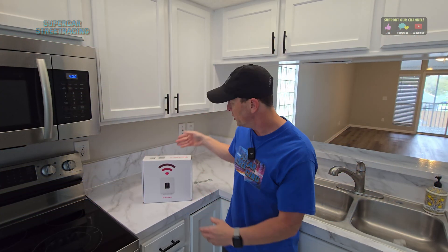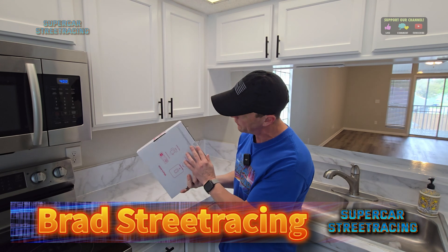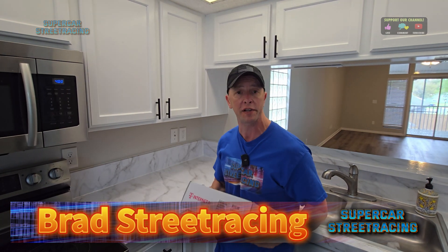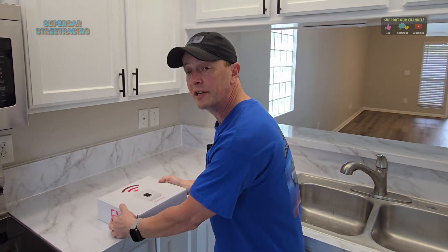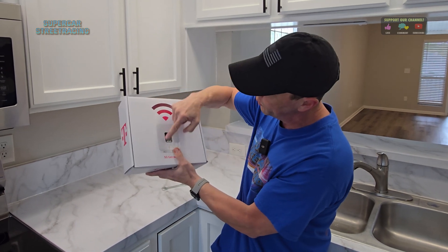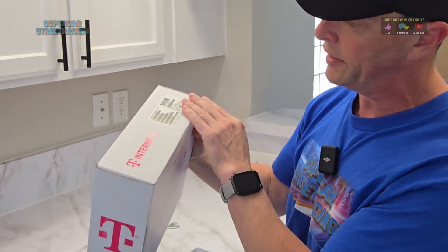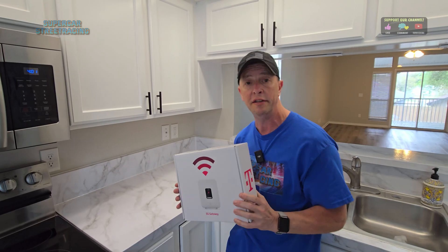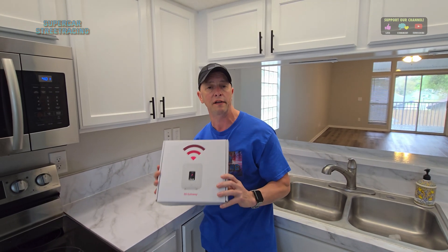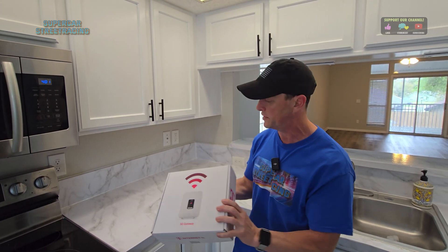We're back with this T-Mobile internet 5G gateway. We have not opened it up yet - we just took the tape off so it's nice and fresh. This is the first one I've ever seen in person. It is not available at my house, but it's available here in this nice new house that Joe is about to move into. On the front it has a nice screen with a couple of buttons, and on the side it has all the IMEI information just like a cell phone. This is completely wireless and 5G, and technically it has the capability to go almost as fast as a cable modem.